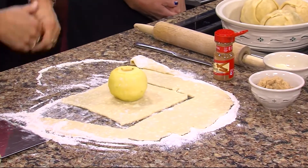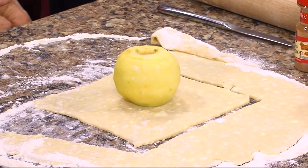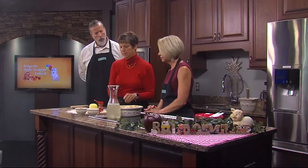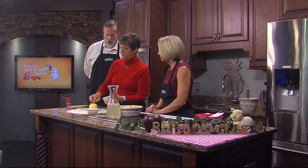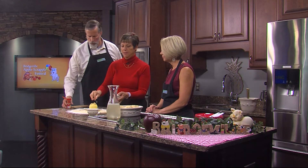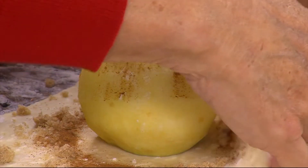We are back in the Delmarva Life kitchen putting the finishing touches on our apple dumplings with vodka pie crust, with Toss Boss Rita Hovermail from the Apple Scrapple Festival. We have our nice apple in the middle. We're going to put just a little bit of butter, because everything's better with butter. This is an apple that's been peeled and cored. We're going to put some brown sugar down in here and sprinkle around, and then a little sprinkle of cinnamon, however much you like.